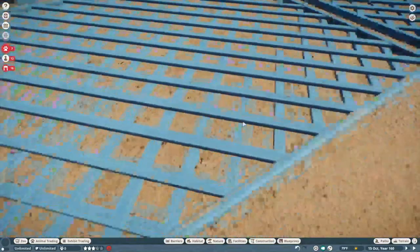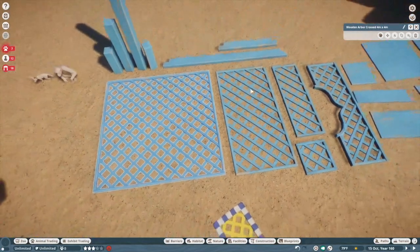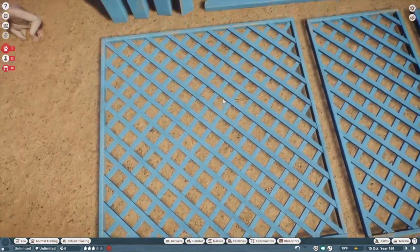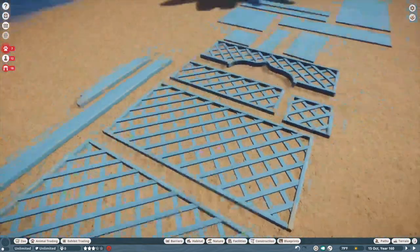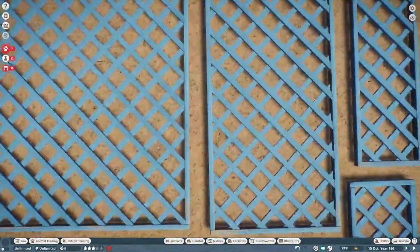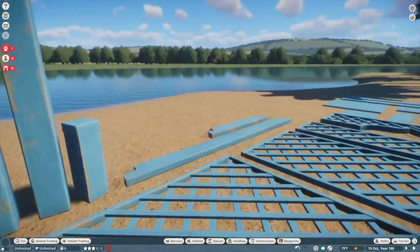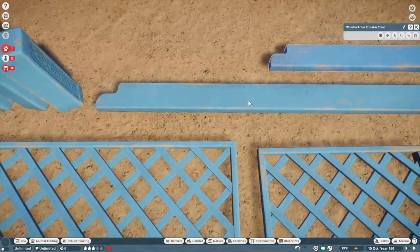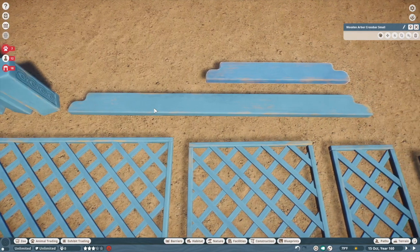Then we get to even more fantastic stuff. This is the North Africa Arbor set and it's very similar to the lattice we have in the New World set, but it's flexicolor — so you could probably use these for aviaries and more. Then these beams remind me a lot of the ones in the East Asia set. We even have crossbars, unlike the ones in the base game South America pack which were just sort of beams. These actual crossbars will be great for canopies and stuff like that.